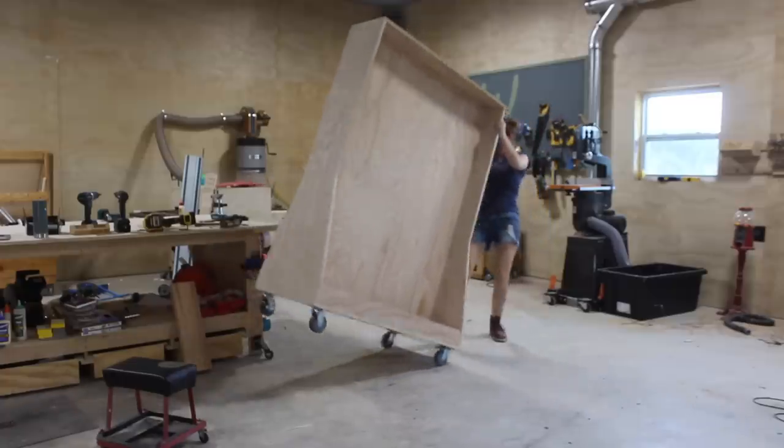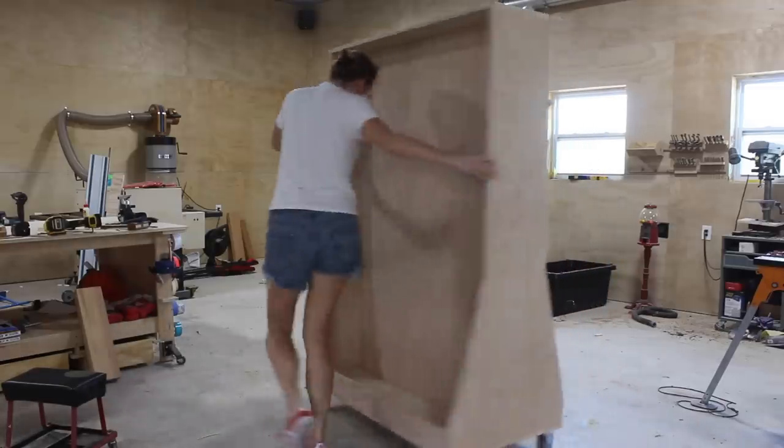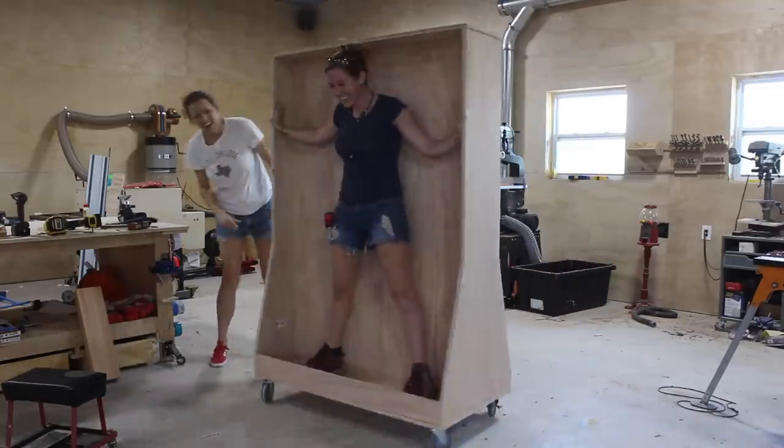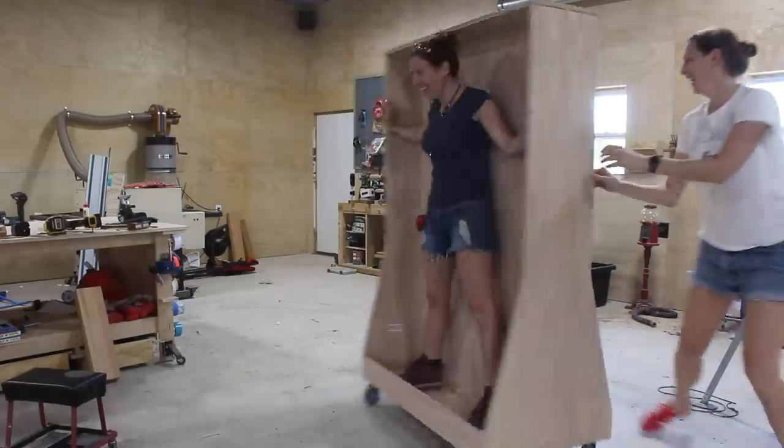My friend and fellow content creator MakerGrey was hanging out with me, so I recruited her to help me test out the rack. I better get out of there before we start throwing knives or something.